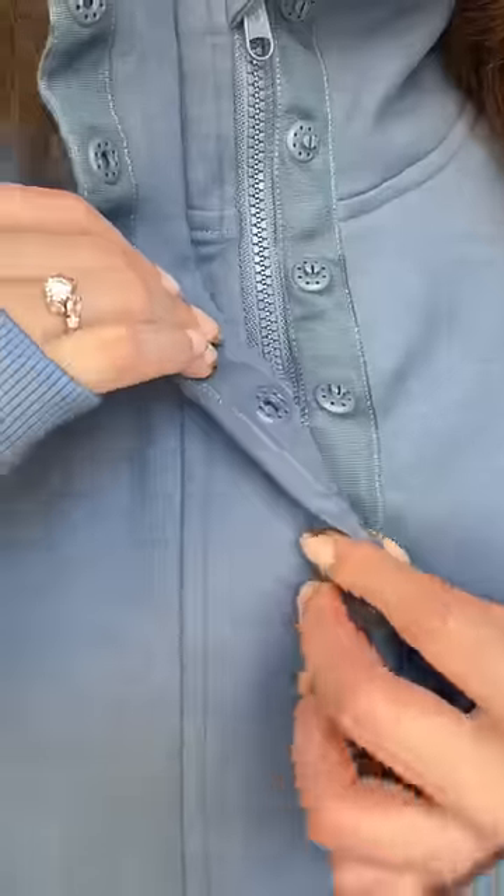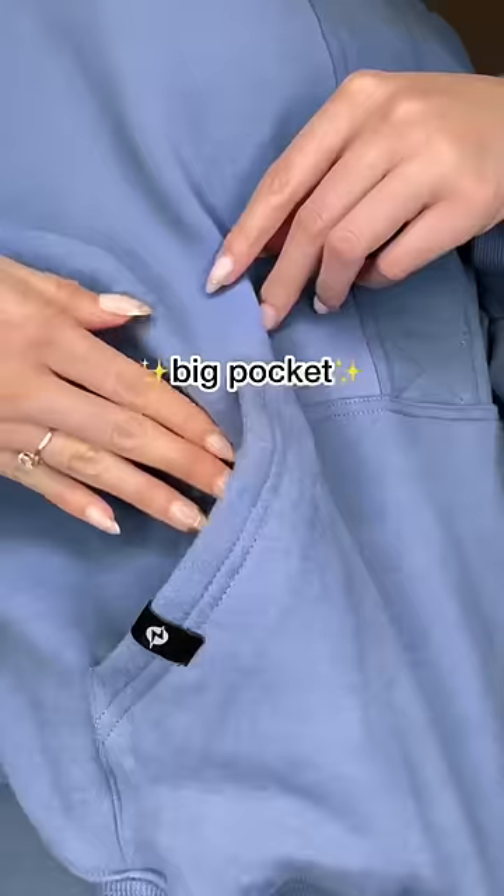Now check out how this half zip also has snaps to give you double security and an elevated double collar look.